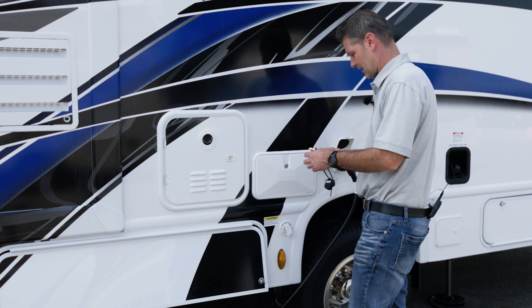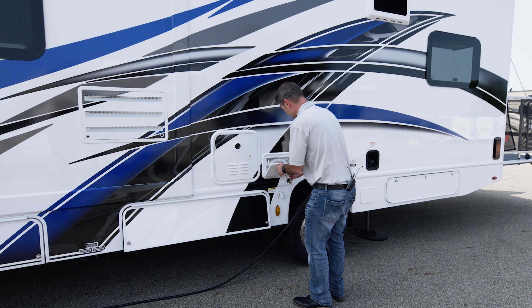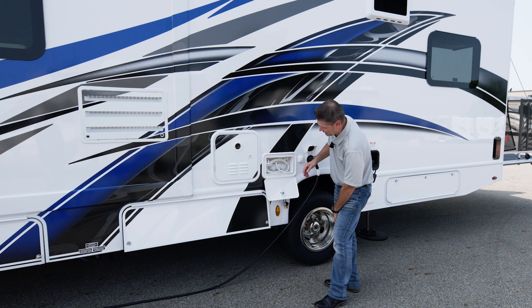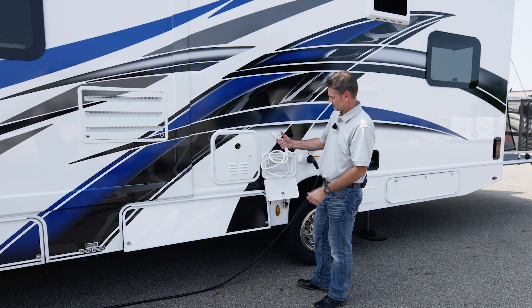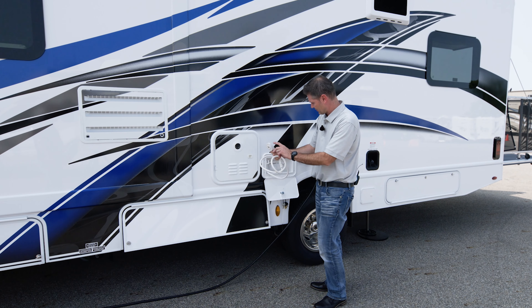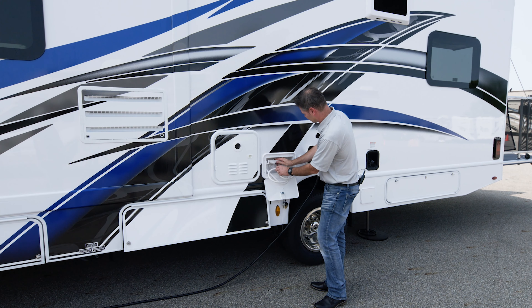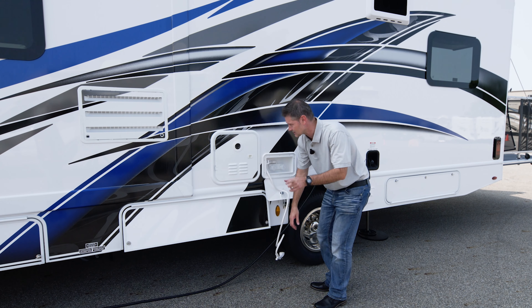We want to take a look now at our exterior shower. You have an exterior shower here, which is going to come in handy. Hot, cold - just like that. Turn on your water pump inside to make sure you are using it, unless you're hooked up to city water. We're going to be using this in just a couple minutes.